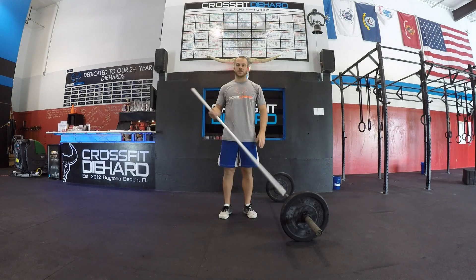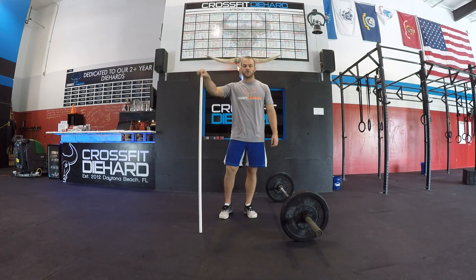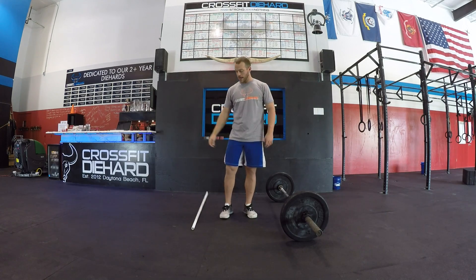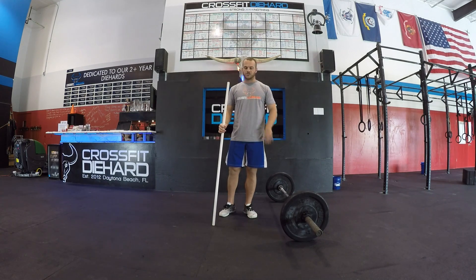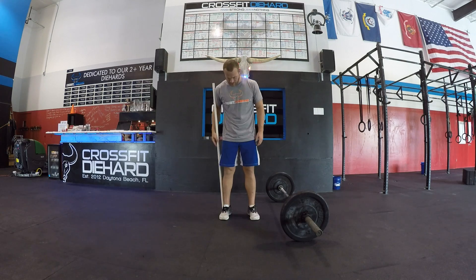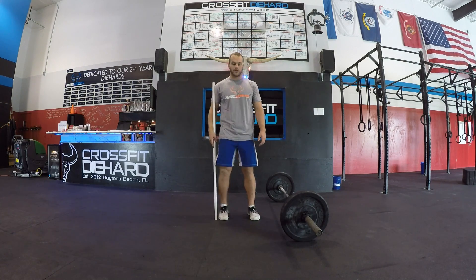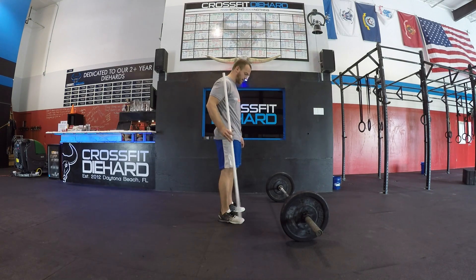Just like with any lift, your setup is going to be one of your most important things. If you're not set up correctly, chances are you're not going to execute correctly. For our setup, as long as we're not doing a sumo deadlift — which is a different stance — our feet are going to be about underneath our hips. Weight's going to be mainly in our heels, but the entire foot is on the ground.